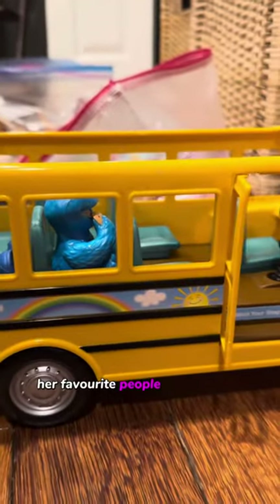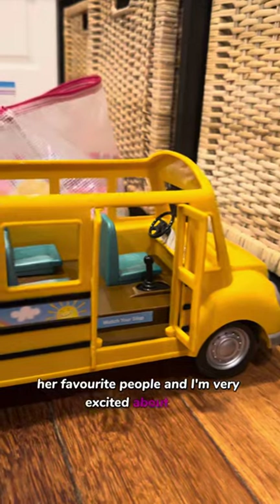Grace loves Sesame Street. So now we have a school bus — a perfect school bus that fits the perfect characters for her favorite people. And I'm very excited about this.